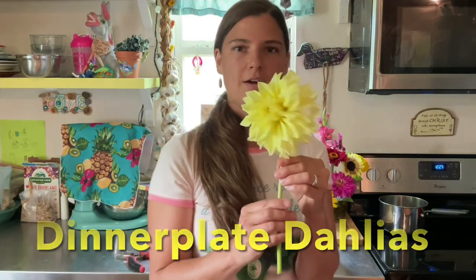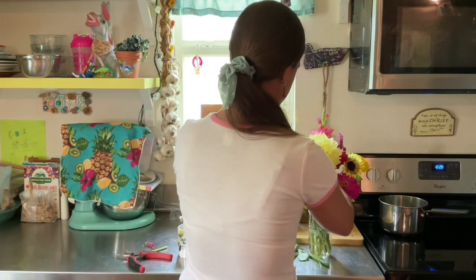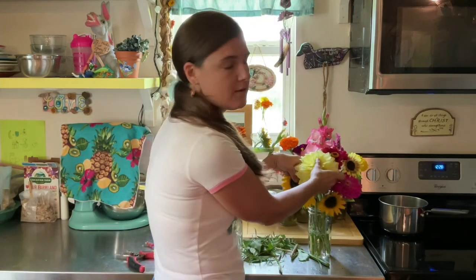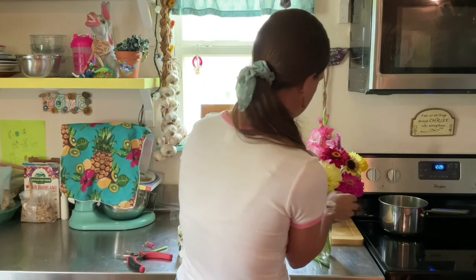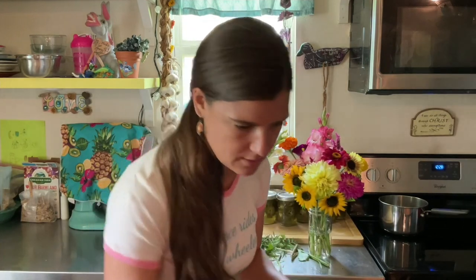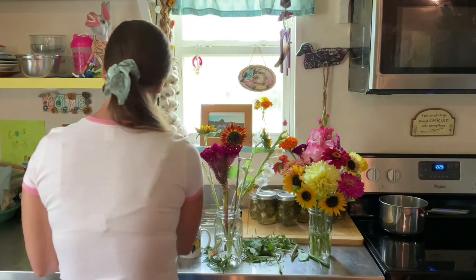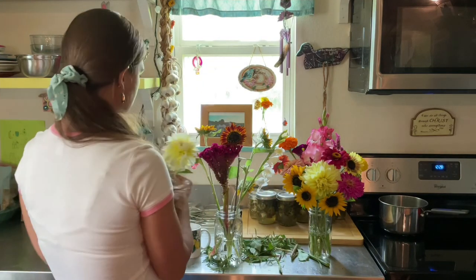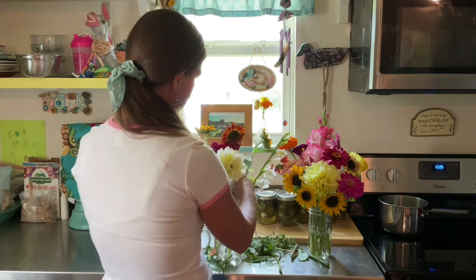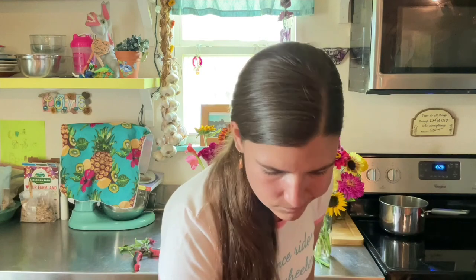These are dinner plate dahlias. I love the dinner plate dahlias because they last a lot longer than your average dahlia. Some of the dinner plates will last about a week and a half, maybe two weeks. A regular dahlia may only last about four days or so.